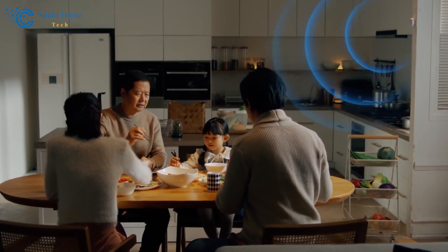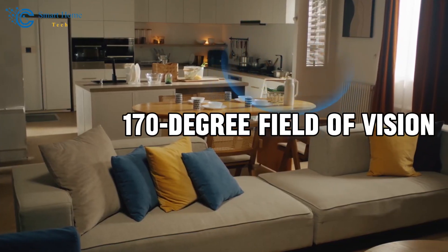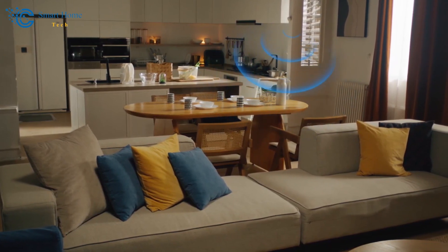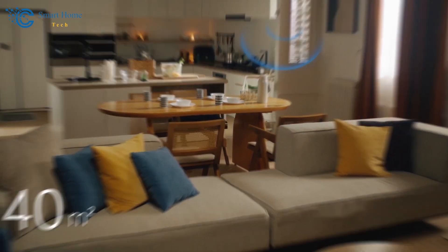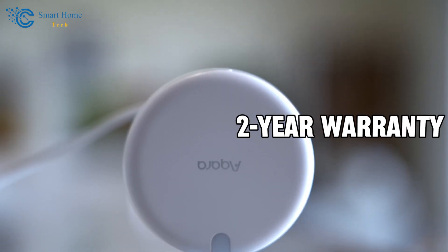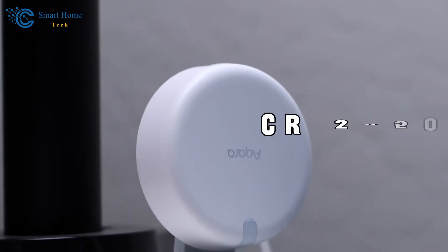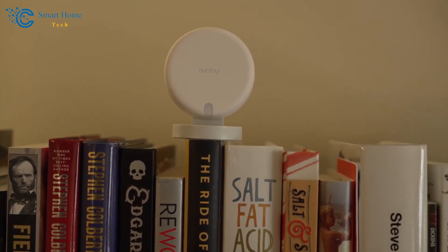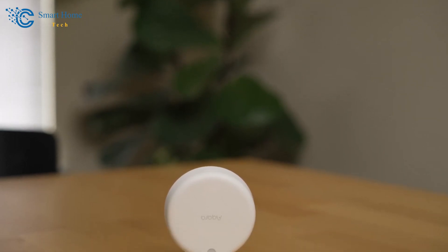The sensor boasts an impressive 7-meter detection range accompanied by a 170-degree field of view that can provide comprehensive coverage even in spacious rooms or open spaces. Not only that, but the sensor comes with a 2-year warranty so you don't have to worry about frequent replacements.